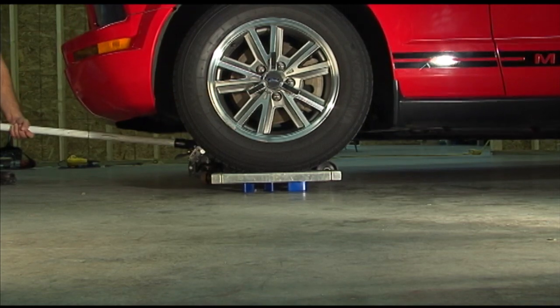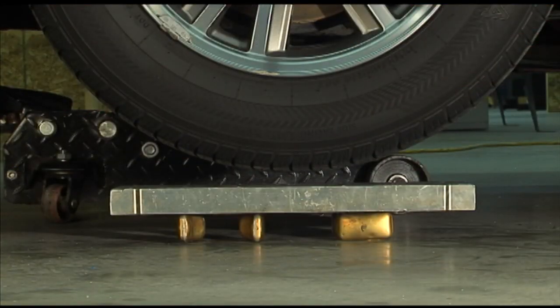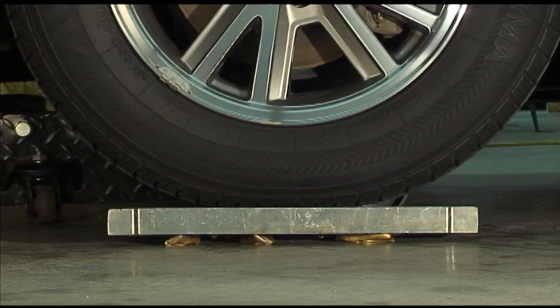Epoxy floats are strong, reliable, and tough. As you can see, the brass float does not fare well.